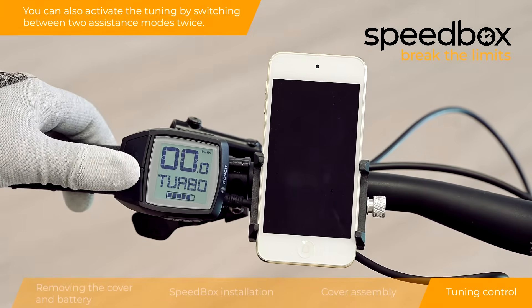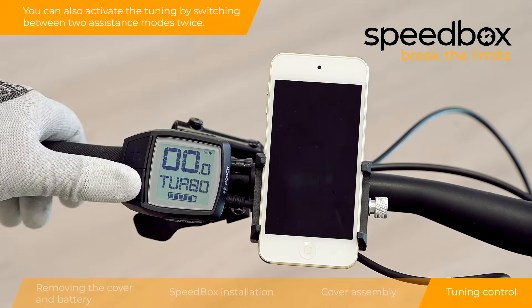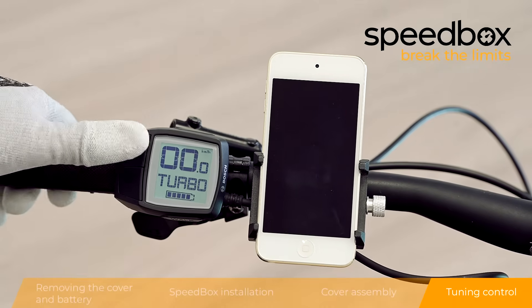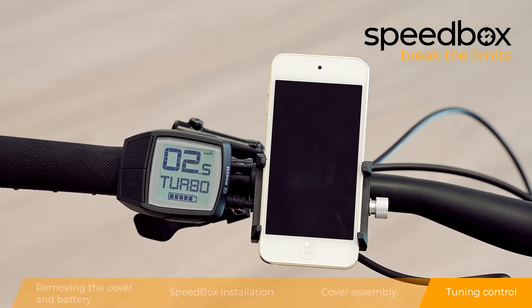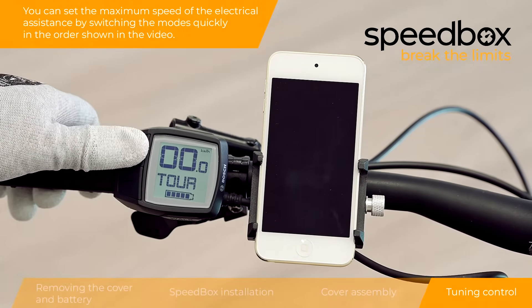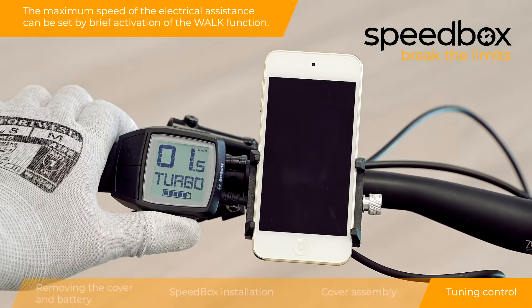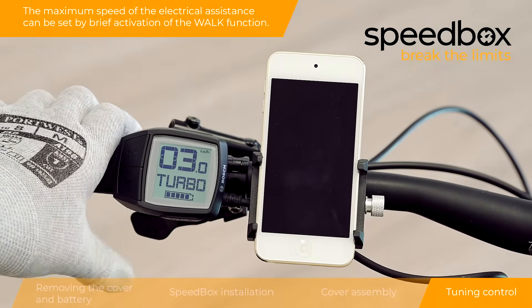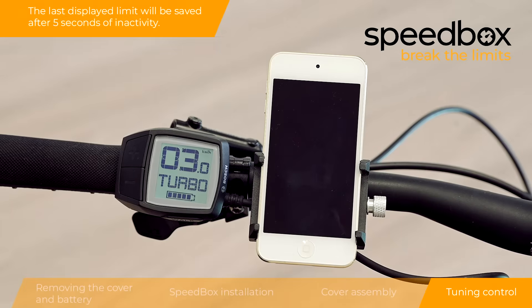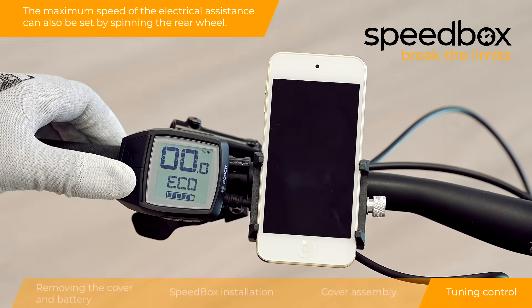You can also activate the tuning by switching between two assistance modes twice. You can set the maximum speed of the electrical assistance by switching the modes quickly in the order shown in the video, or by brief activation of the walk function. The last displayed limit will be saved after 5 seconds of inactivity. The maximum speed of the electrical assistance can also be set by spinning the rear wheel.